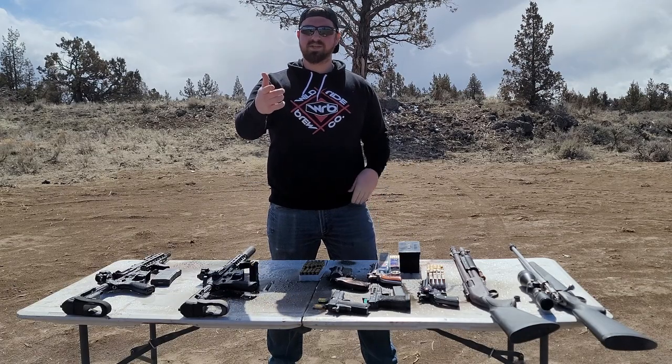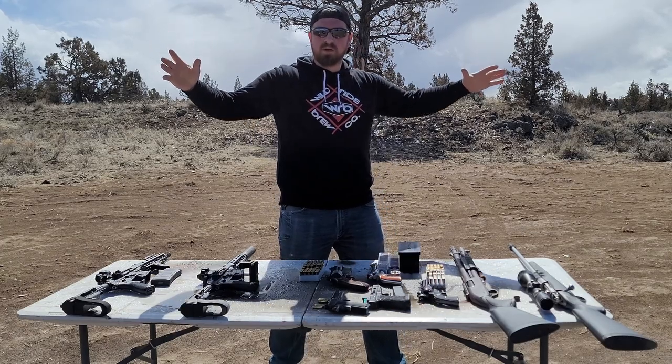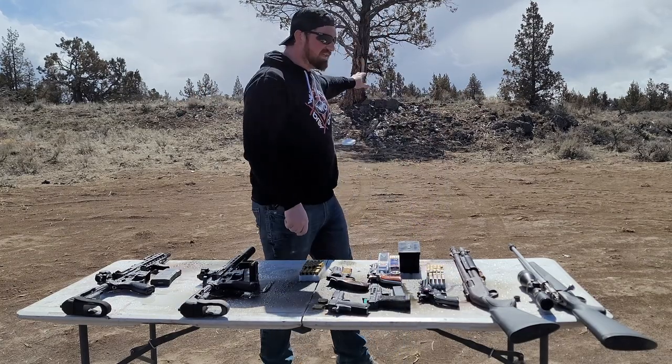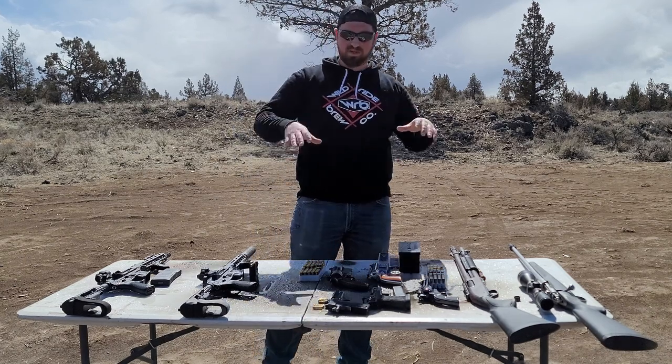You guys ever seen in the movies where they're like, shoot the gas on the ground or shoot the flammable liquid on the ground, and the whole thing explodes? That's what we're going to be testing today.